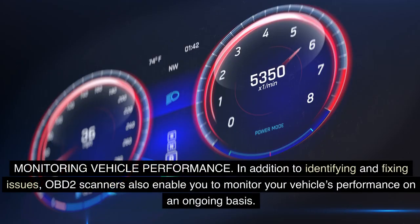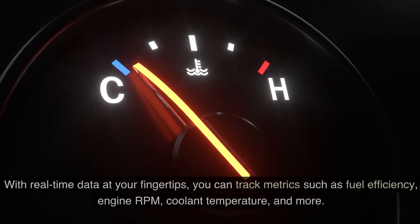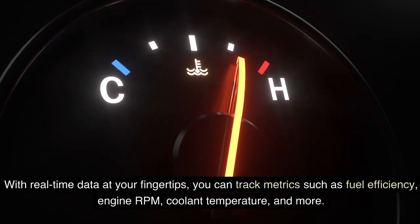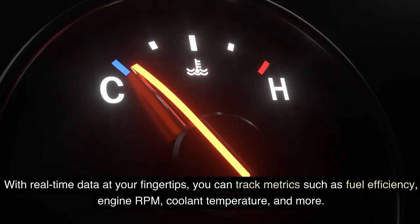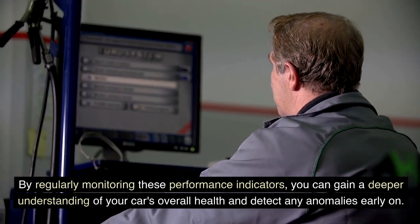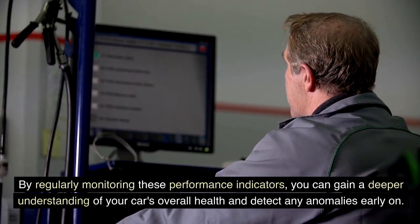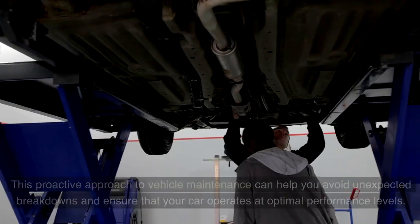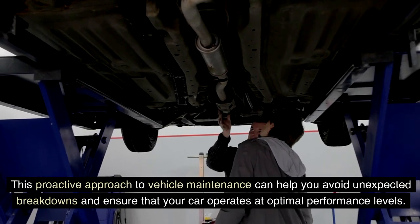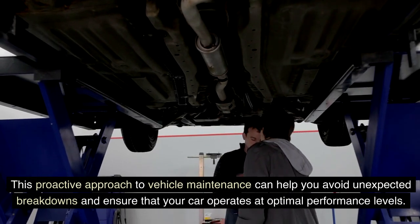Monitoring Vehicle Performance: In addition to identifying and fixing issues, OBD-II scanners also enable you to monitor your vehicle's performance on an ongoing basis. With real-time data at your fingertips, you can track metrics such as fuel efficiency, engine RPM, coolant temperature, and more. By regularly monitoring these performance indicators, you can gain a deeper understanding of your car's overall health and detect any anomalies early on. This proactive approach to vehicle maintenance can help you avoid unexpected breakdowns and ensure that your car operates at optimal performance levels.